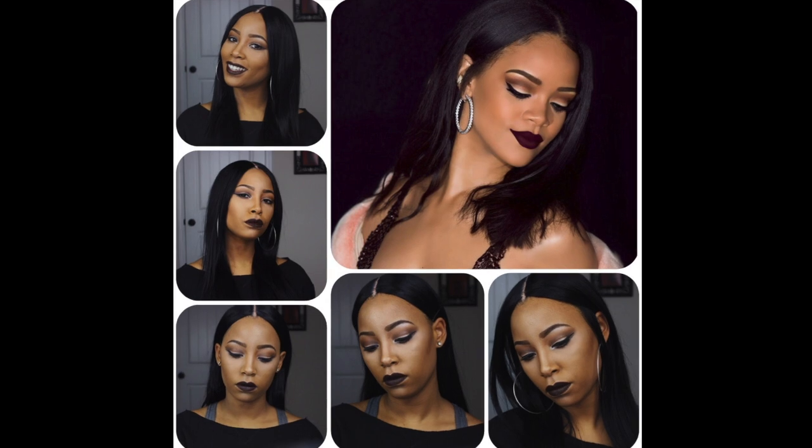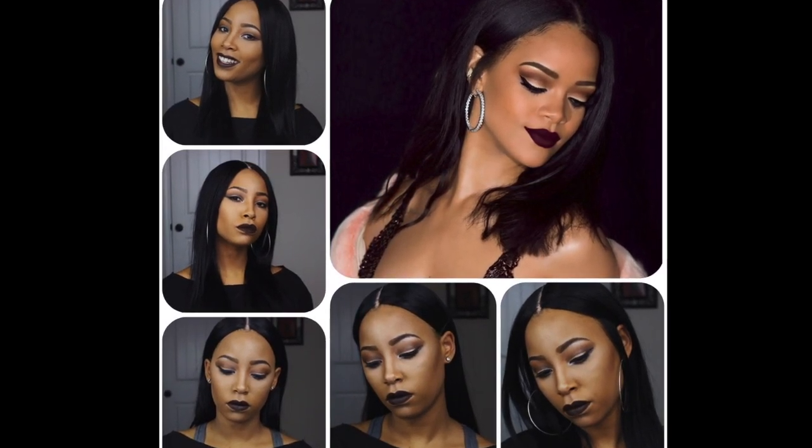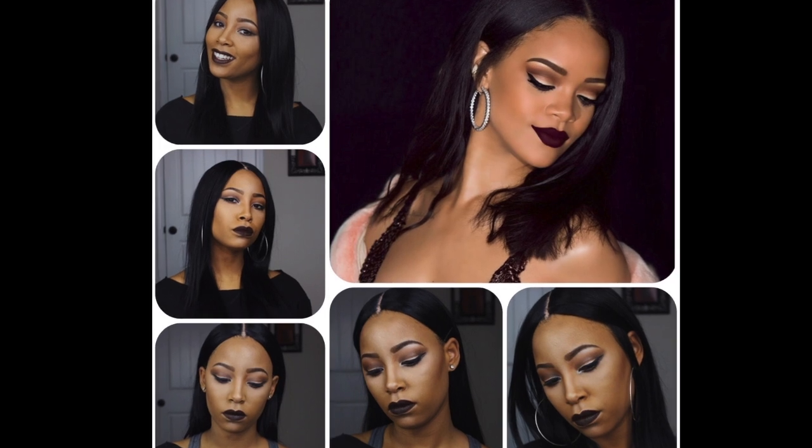Hey beauties, so in this video I'm going to do an inspired look inspired by the one and only Rihanna. So if you'd like to see how I did this, continue watching.